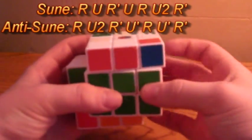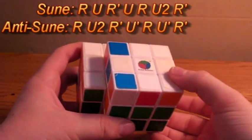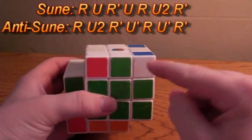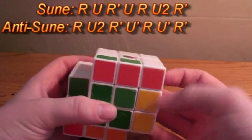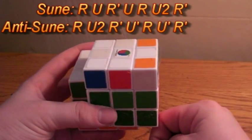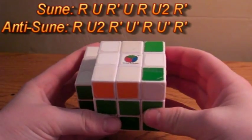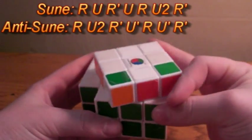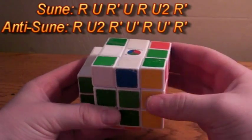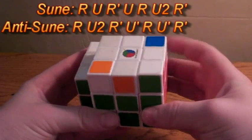On this cube it happens to have the same setup, so I'll mess it up a little to get us to a different one. This is the one odd case that cannot be solved by positioning the top color in the front — if you do that and perform Sune (R, U, R', U, R, U2, R'), you just get back to it again, creating an endless loop. Instead, position these two corners on the left side and do the anti-Sune: R, U2, R', U', R', U', R, U', R'.